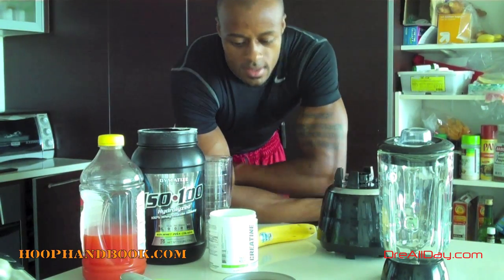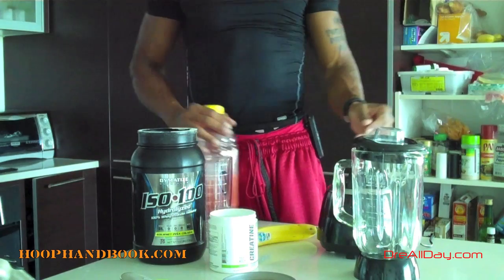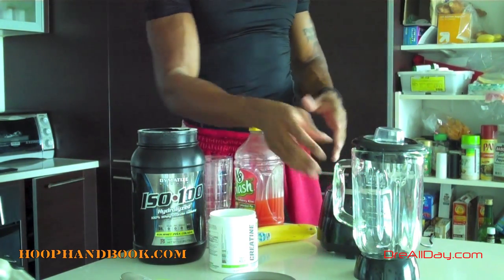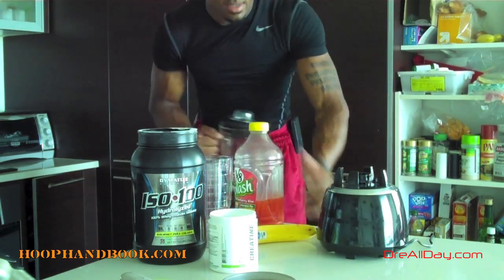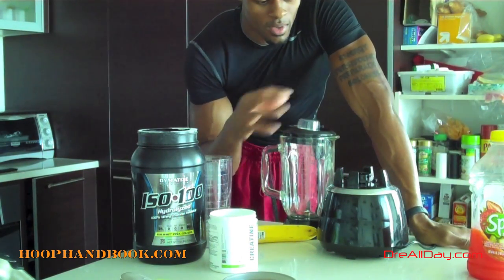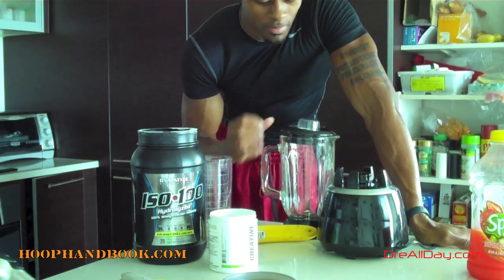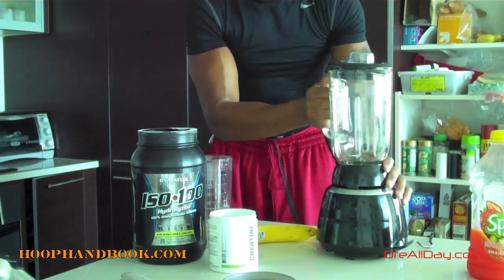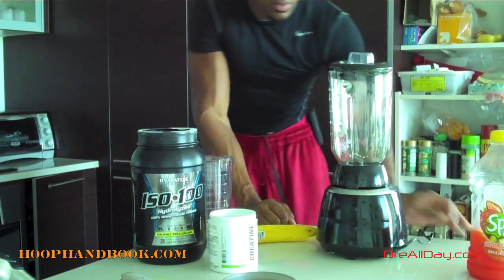This is a shake that I like to make for myself after I work out, usually after I lift or do some conditioning workouts. These are all the ingredients that go into it for me personally. First thing you need is a blender — you got to have a blender to make these shakes, because you got to take the solid foods, blend it all up together with the powders and liquids into one shake. You can get one for around 30 dollars on Amazon or at Walmart.